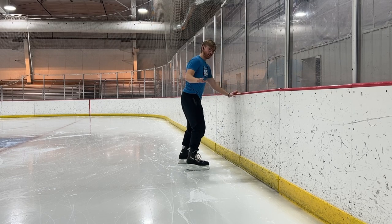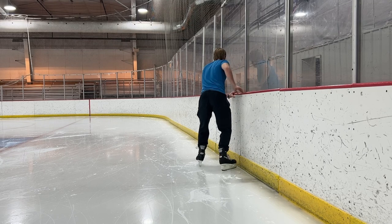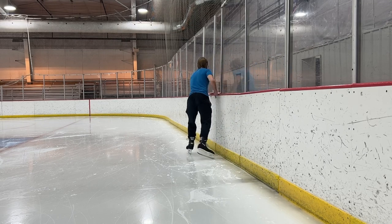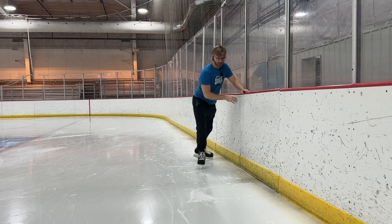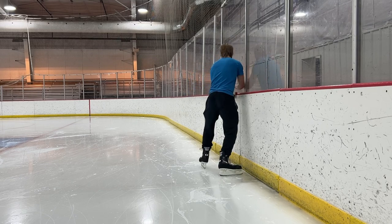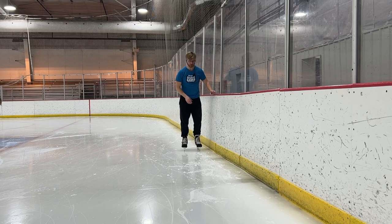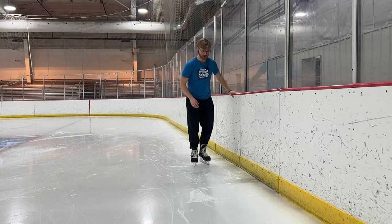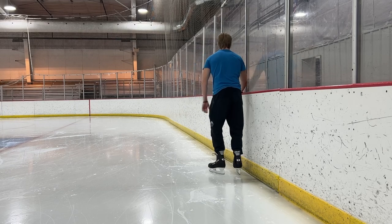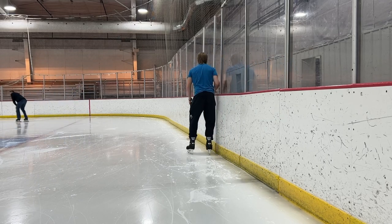From there, hold on and start doing pushes off one leg, using the other leg to guide you. Push off, turn around, push off — repeat. Once you get comfortable, alternate: push off with one leg, push off with the other leg, turn around, and continue pushing off with each leg.